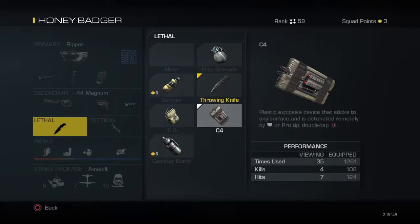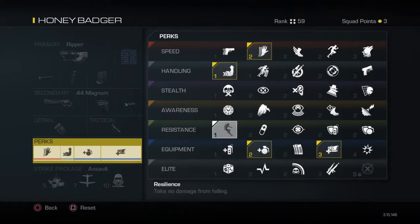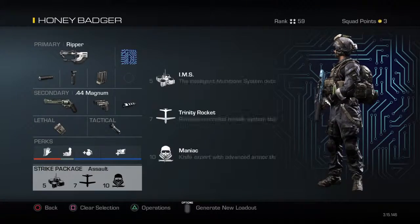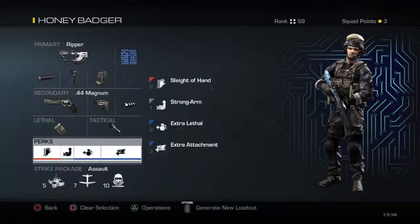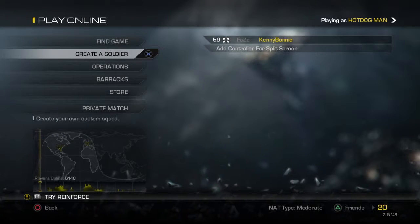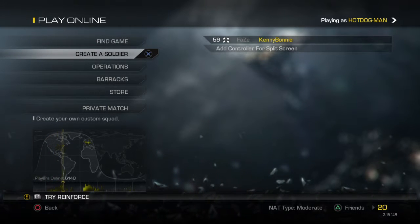For that class, use a 9-bang and C4, with Extra Lethal, Extra Attachment, Strong Arm, and Sleight of Hand. The scorestreaks are the exact same. Thanks for watching, guys — those were good classes for quad goals, and I'll see you next time.